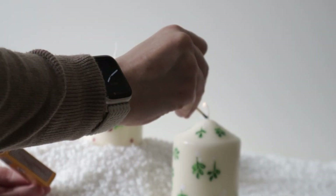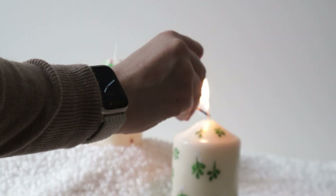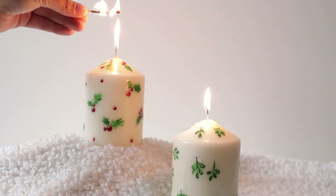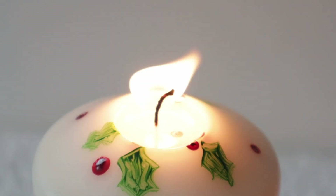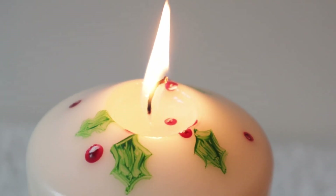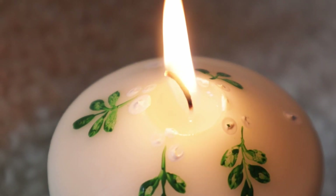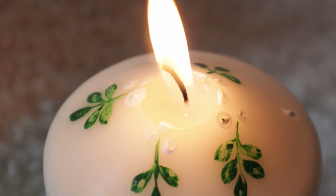If you are wondering whether the acrylic paint will cause issues when lighting the candles, I tested it out and found that it simply floats in the melted wax. However, never leave your candles, painted or not, burning unattended.